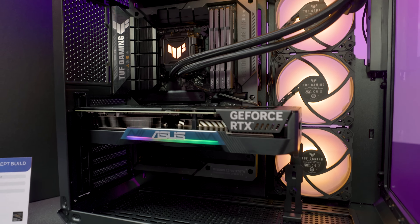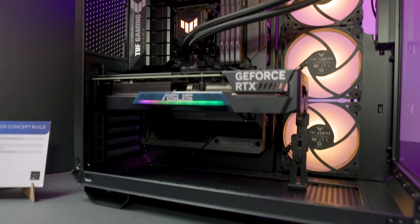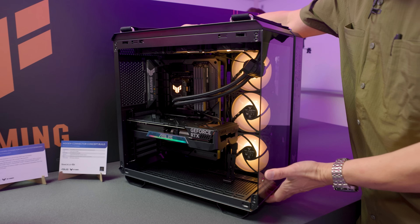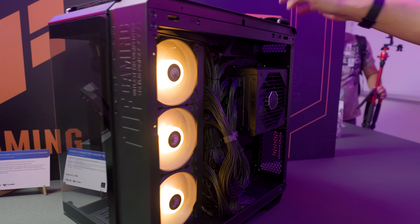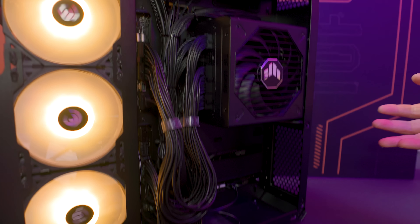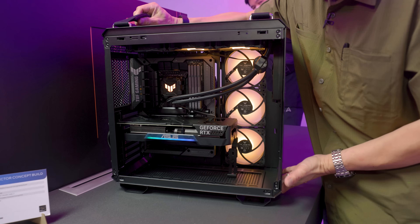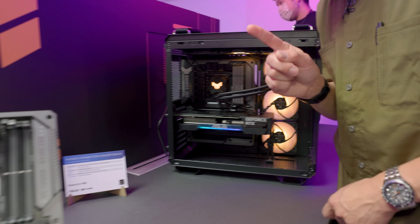Moving connectors to the back is not new, but there is something very different about the way ASUS is doing it. All the cables go here on the back — not a surprise — it's not really wireless, but you get a clean build on the front side. Let's look at how ASUS is achieving that.